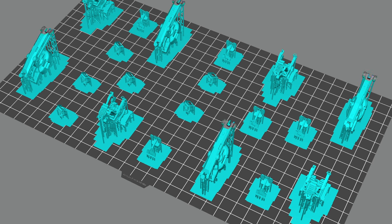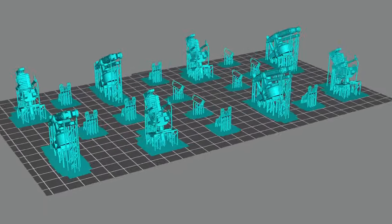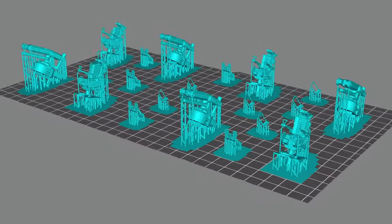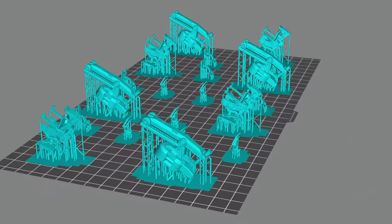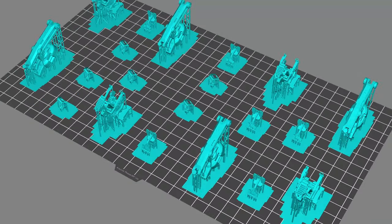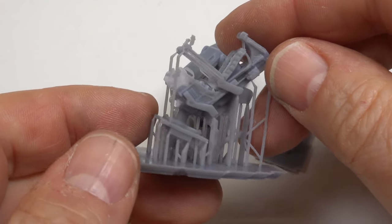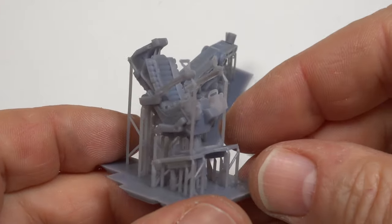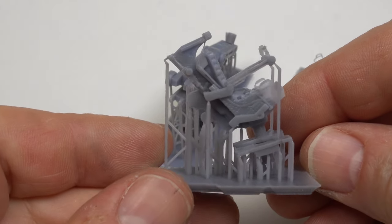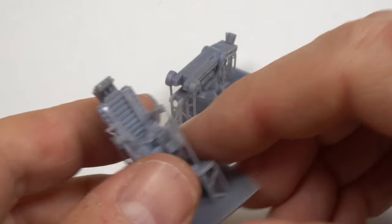With resin printing it takes just as long to print 5 of something as it does to print 1, providing you can fit them on the build plate. So printing for spares was the way to go with this test. I've set the layer height to 10 microns and the anti-aliasing to 2. This should give me the best detail and minimise visible layer lines. With this layer height this will take about 19 hours to print. And the following day — I'm amazed — everything printed really well, all the details came out perfectly. There are a couple of issues down to not enough supports or print orientation, but I'll make a note of those for next time.